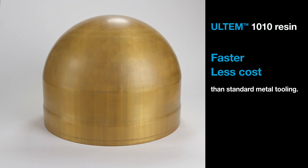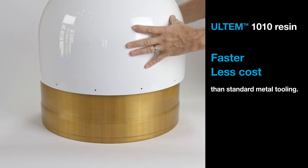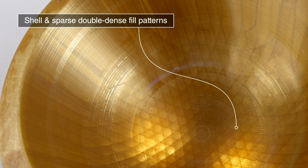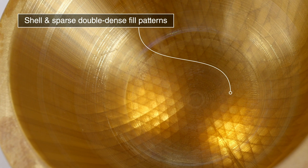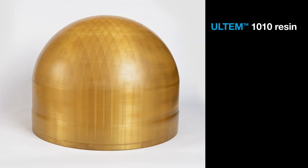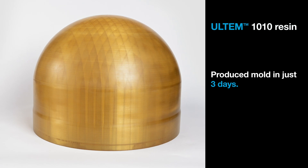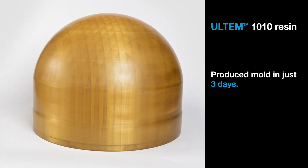As an example, this large forming tool was used by an aerospace composite parts supplier to make a helicopter radome. The Ultem 1010 resin mold is a combination of shell and sparse double-dense fill patterns, optimizing both weight and material use. The real benefit for the supplier, however, was the ability to produce the mold in just three days, meeting a very tight timeline which would not have been achievable using conventional layup tooling.